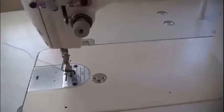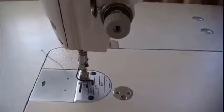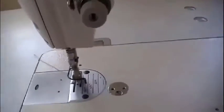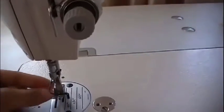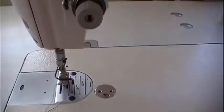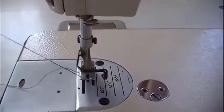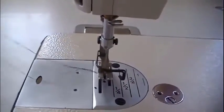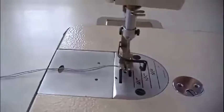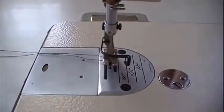Now I'm going to spin the hand wheel to allow it to take up the bobbin thread. Pull this up — and there you go, the bobbin thread is up. Now if you pull the bobbin thread and you feel like it's running or coming out too easily, you might want to take it out and put it in again.